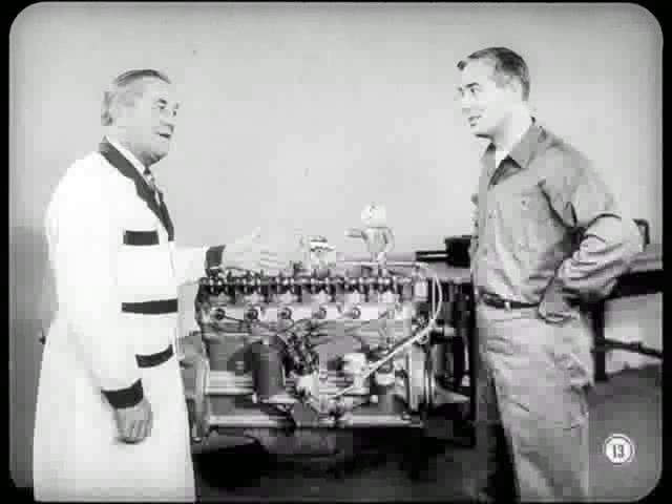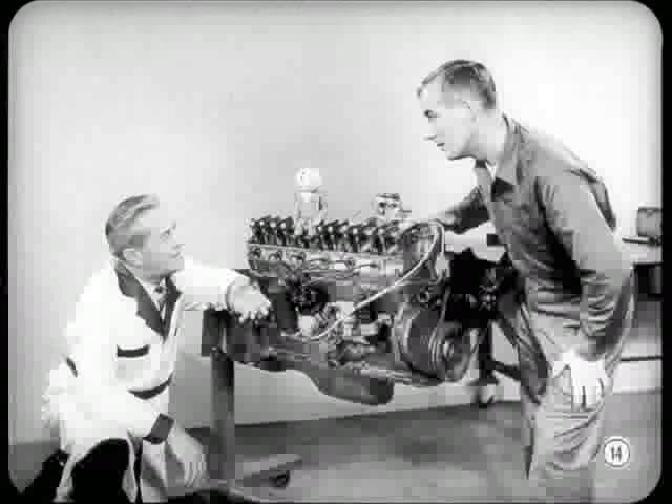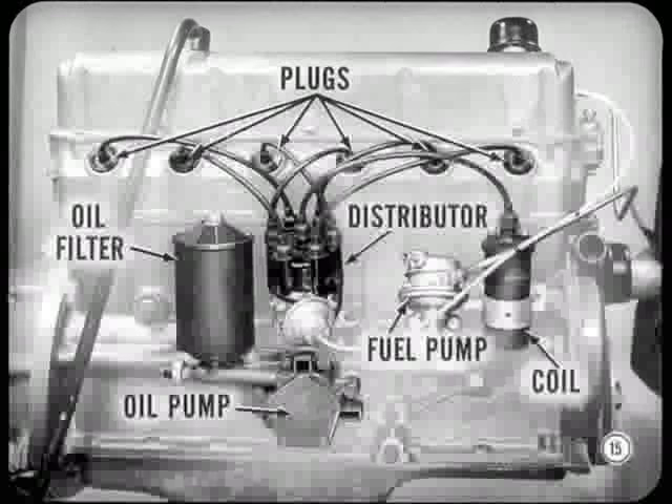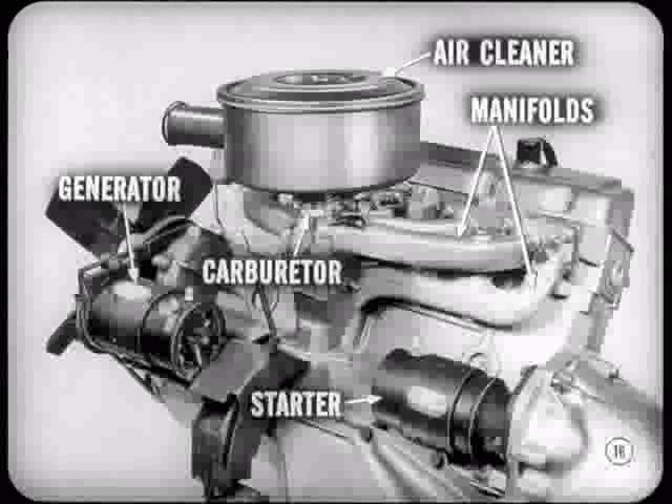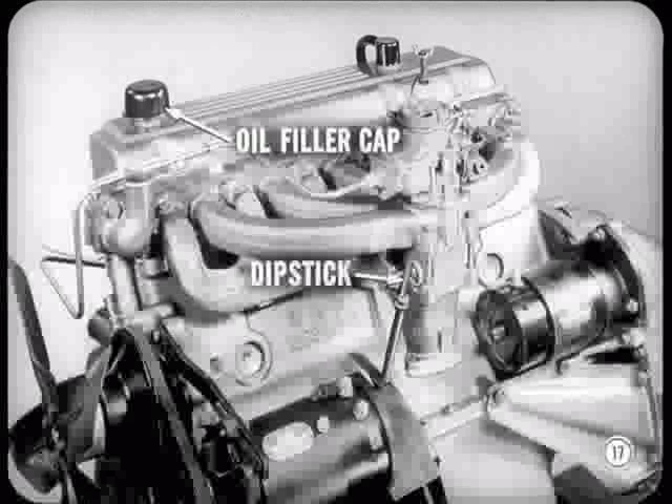The more we know about what's new and how to keep this engine tuned up, the better it's going to perform for the owner. The engineers really kept us service technicians in mind — everything's a lot easier to get at. On the right side, you'll find the spark plugs, the oil filter, the oil pump, distributor, coil, and the fuel pump. On the left side, you'll find the generator, carburetor, air cleaner, manifolds, and the starter. The oil filler cap is in the top of the cylinder head cover. The engine oil dipstick is at the left of the engine, just behind the generator. That's accessibility with a capital A.